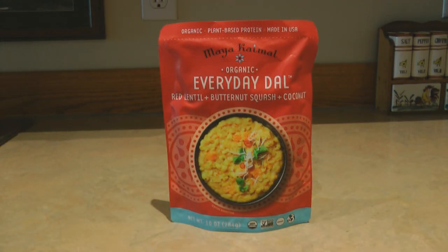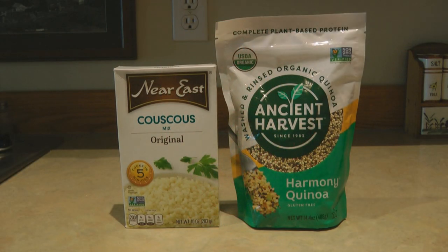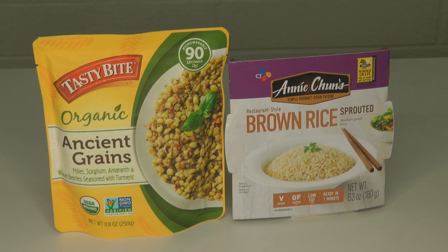Hi, it's AlaskaGranny. I'm always looking for new ideas of food choices to try for easy to-go prepper pantry meals for long-term food storage, for my bug out bag, a 72-hour kit, or a get-home bag.